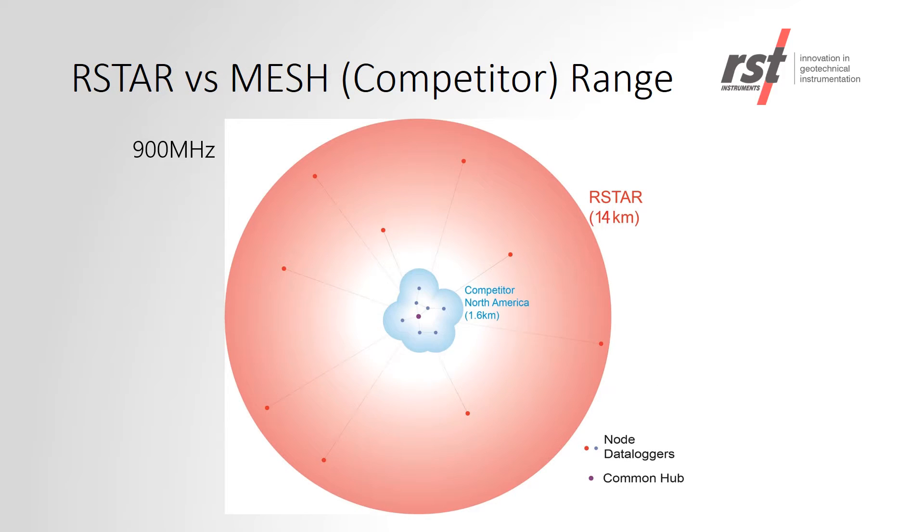The shown schematic is a comparison between the RSTAR and a mesh system with a hub at the centre of the circle. The outer circle is the radius of the RSTAR system at 900 MHz at 14 km. In the centre, you can see a mesh system at only 1.6 km range.